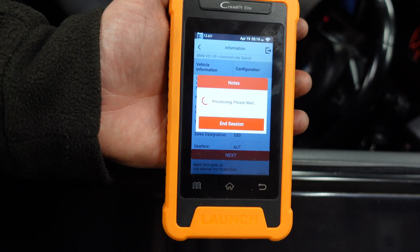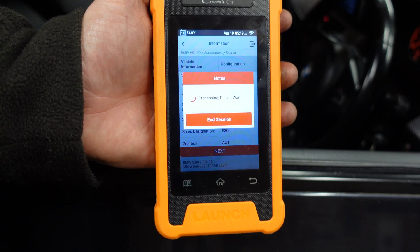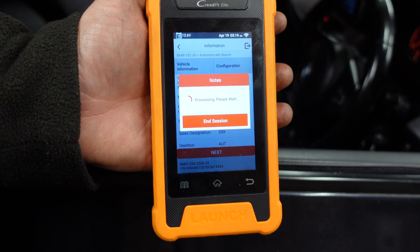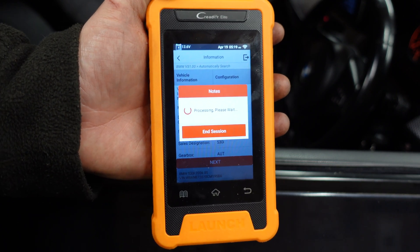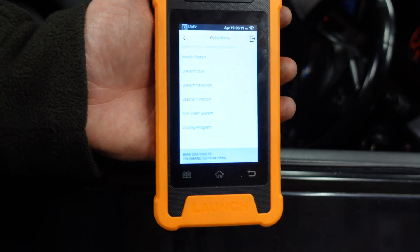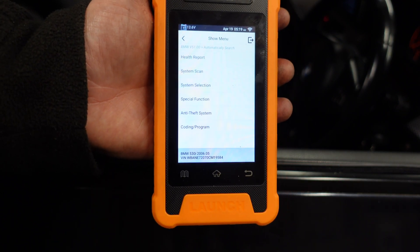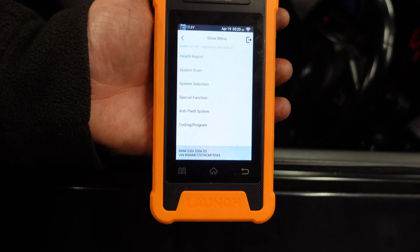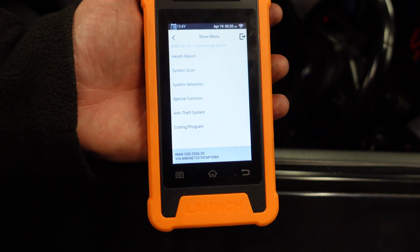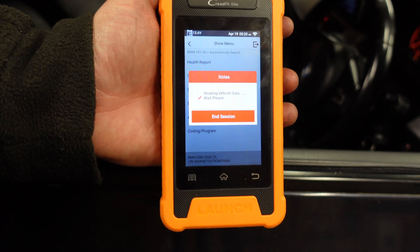You can do custom coding depending on the modules you have. Remember: on E60s and E63s, if you went to BMW today for a new LM module they would give you an LM2, since LM1 is no longer manufactured — the only place to find an LM1 is online. The LM2 will work with your standard tail lights as standard. Now we'll go into Coding and Program — this is the feature many of you want.